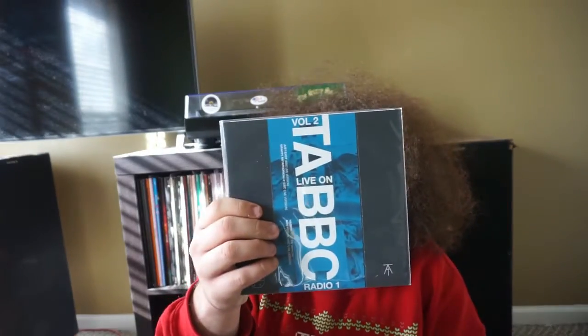They are live at BBC Radio. This one has Just Exist, Gravity Metaphorically, Harbor, and Non-Fiction on it.